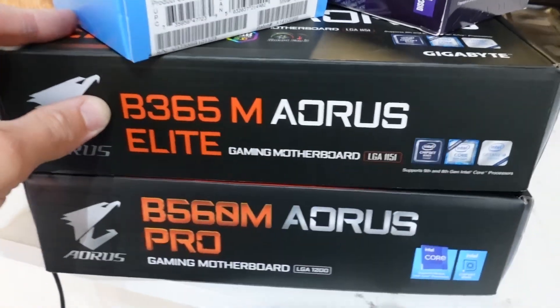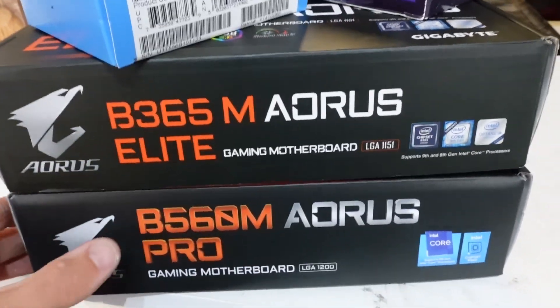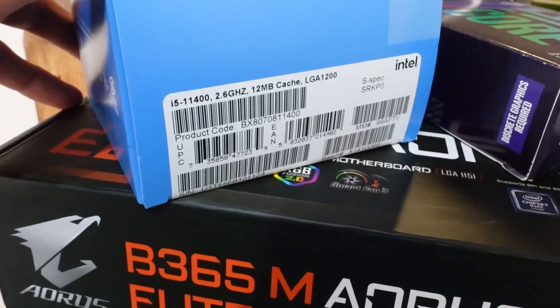G'day guys, so I've just recently switched from a B6365M to a B560M, and from an i5-9600 to an i5-11400.